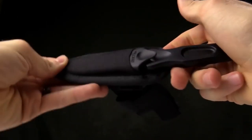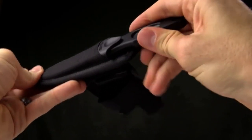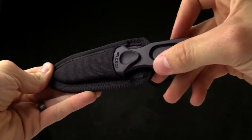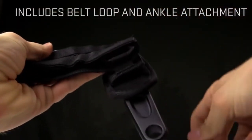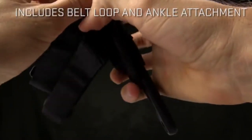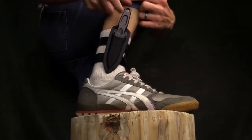The sheath is one of the great features. It is completely ambidextrous, so the knife can go in either way. It clips in with good retention. When you pull it out of the box, you've got a small tab that is actually a belt loop. You can also undo this and strap it to your ankle or to your gear. Make sure you do this legally.